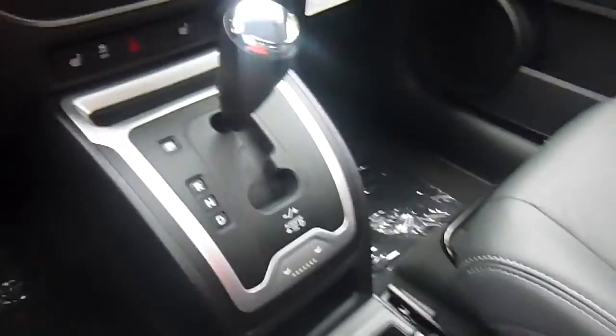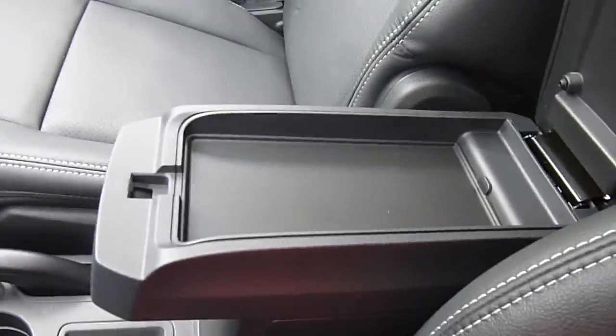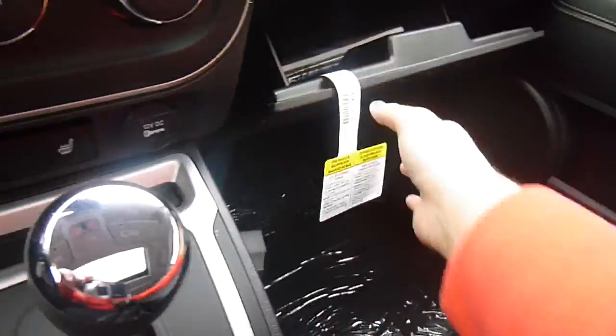Temperature controls, heated front seats, lots of storage space. If you look under here, there's a 115-volt charger, 12-volt charger inside there. Open this up again and you've got more storage. And then your glove box, user manual, and a little cubby above it.